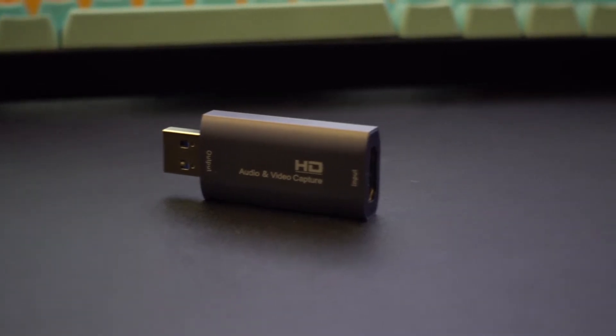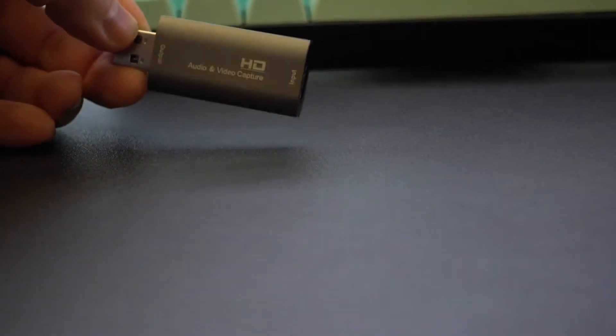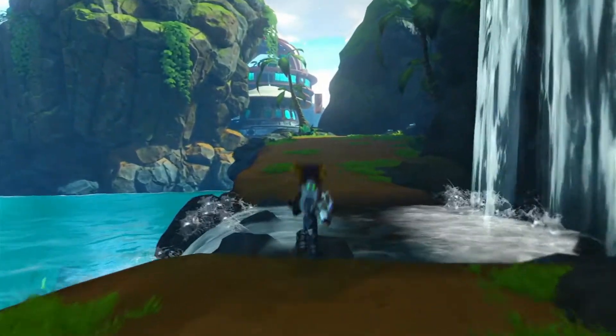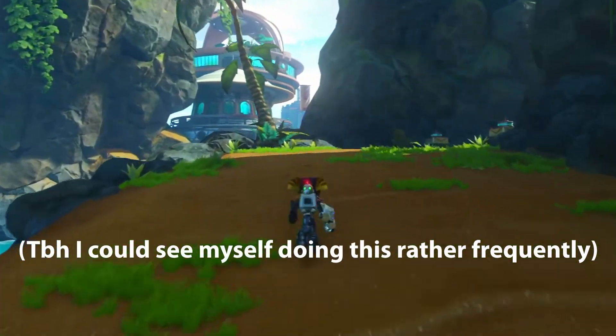Visually it's a very generic device. It has zero branding anywhere on the body. The body is also a fake metal feel plastic that's cold to the touch at first. There's not much else to say in regards to the build quality. It feels pretty sturdy and I think the only way I could possibly damage it is by pulling an HDMI cord at an awkward angle.